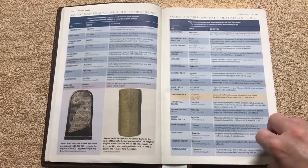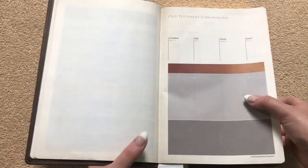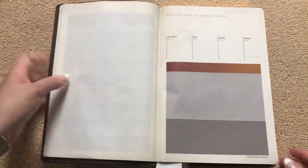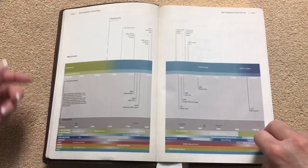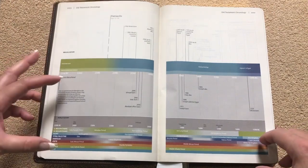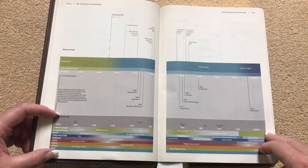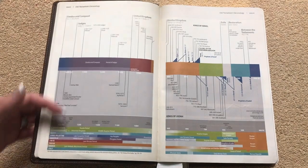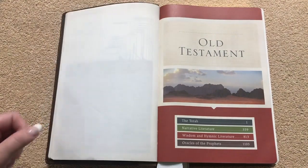These front few pages are actually really neat to look over. Then we get into an Old Testament chronology, and we can also see the stitching there in the gutter — so evidence of our sewn binding. The chronology starts with the creation and grows as we go through. We've got the biblical period and along the bottom we've got world history, so as time goes on we can see there's more on these pages. These front chronology pages are really neat.